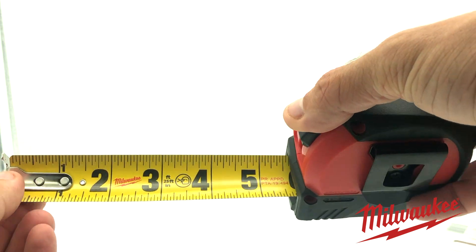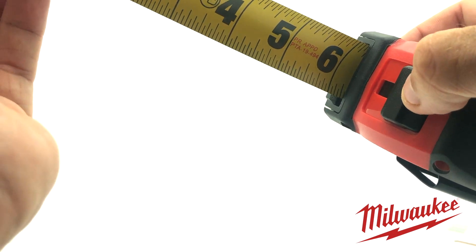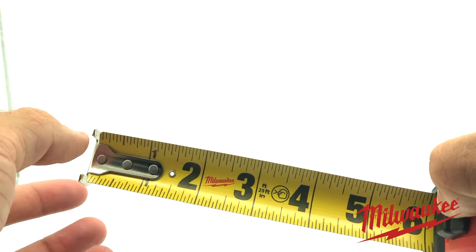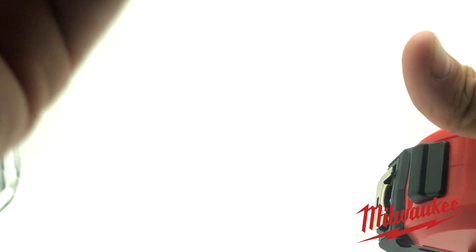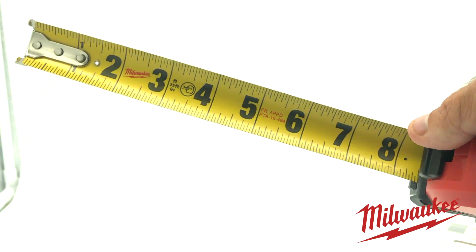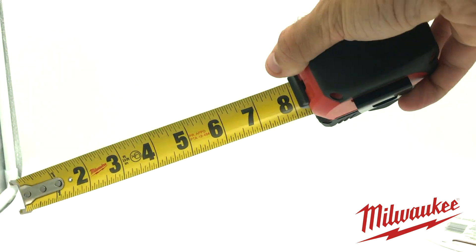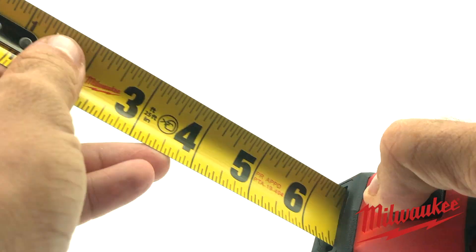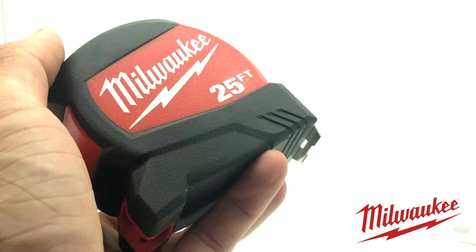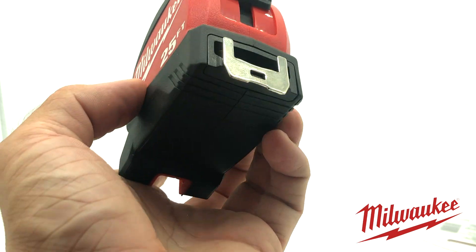When you pull the tape measure out, if you want it to stay, you can just press it up a little bit and it'll stay temporarily and pop back open, or if you press it all the way up it'll lock in place so you can measure whatever you need. This tape measure is pretty lightweight but it's got plastic and rubber around the edges, so it's pretty durable.